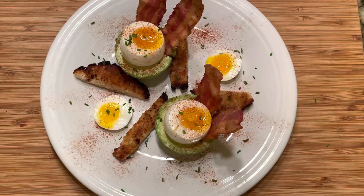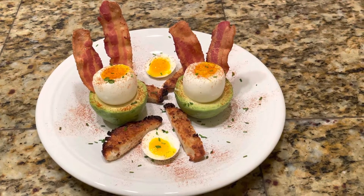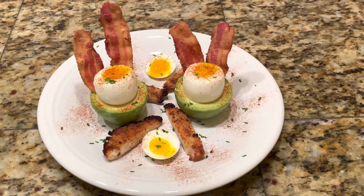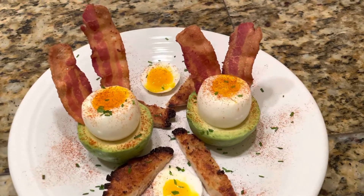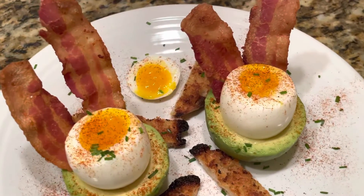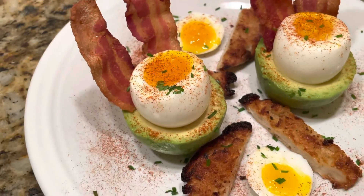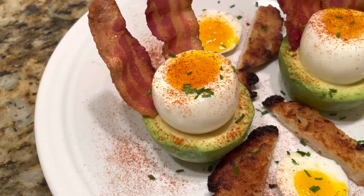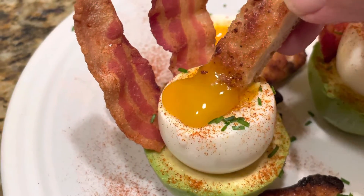So what you've done is you've taken a stuffy old standard and elevated it to a modern-day mouth-watering masterpiece. And the best part is yet to come — it's going to get graphic here in just a second. Take one of your crispy, buttery slices of toast or bread or whatever you used. And there you go.